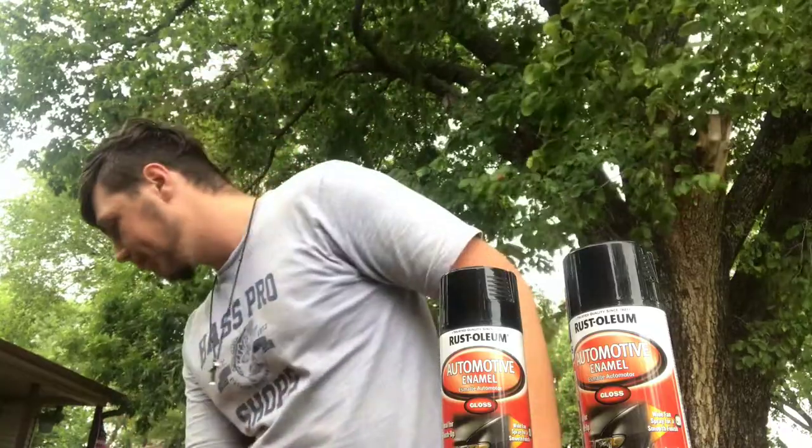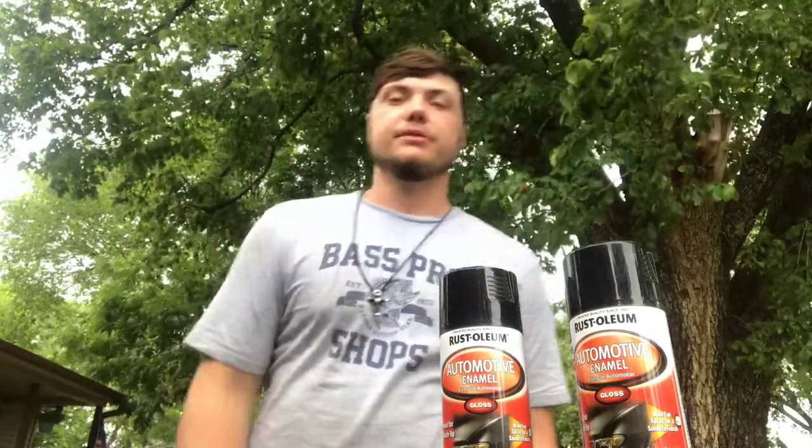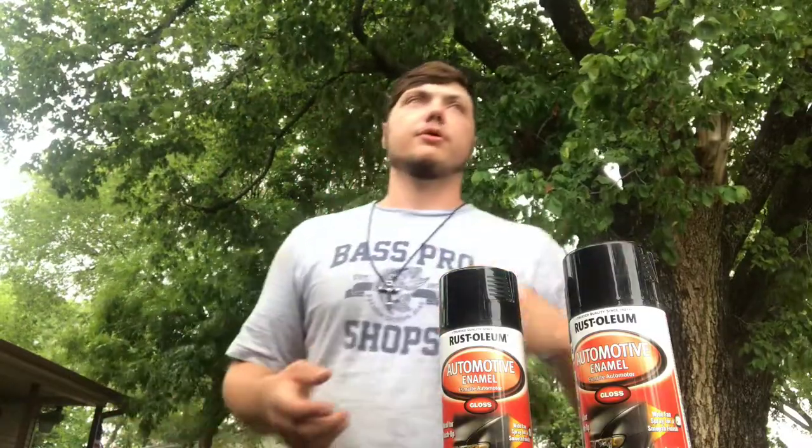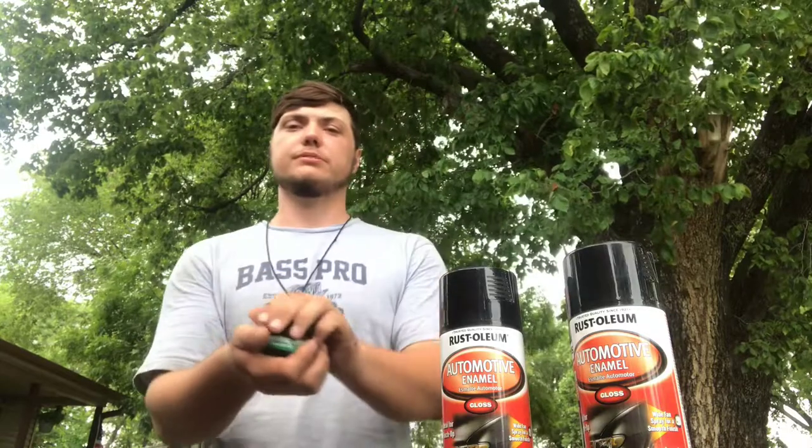We're gonna go ahead and pack us a dip before we get started, and we'll get started. I'll probably stop in with y'all occasionally and give you guys some updates.